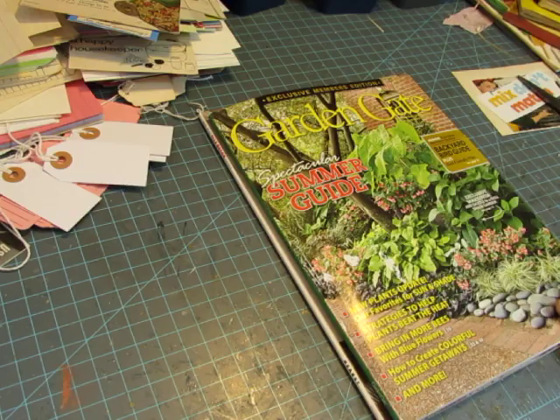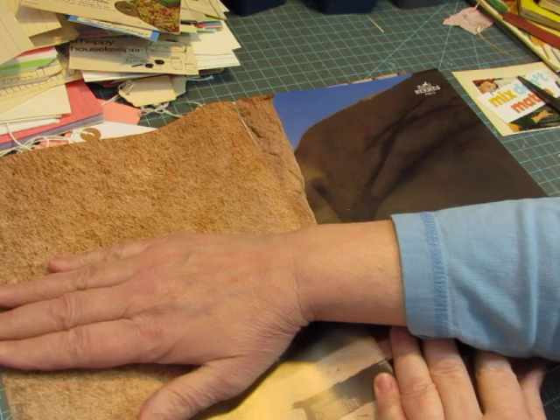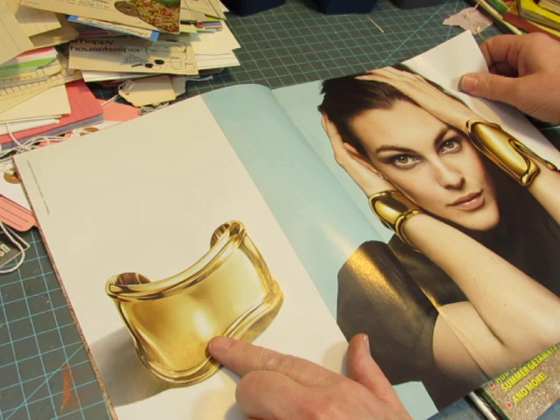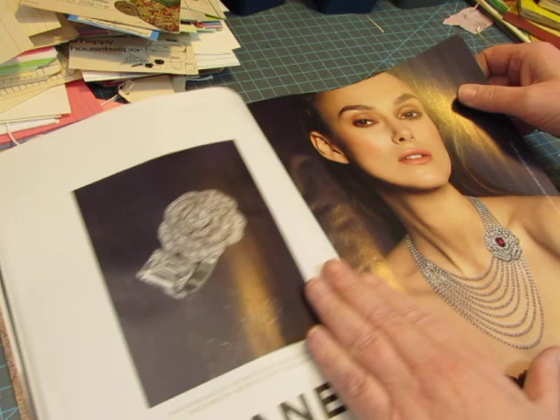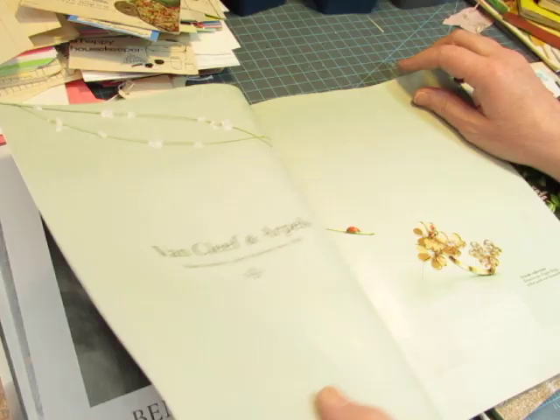Lastly, we have Elle Decor. I've had home decorating magazines before and used a lot more of them. This would be a good background right there, or just take the whole thing and cover that little word. This would be pretty to cut out and use. There were more usable things — I cut this out, and one I already cut out. But this does have some usable things in it too, and it was free.